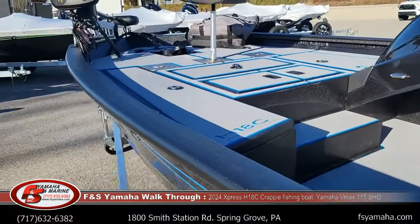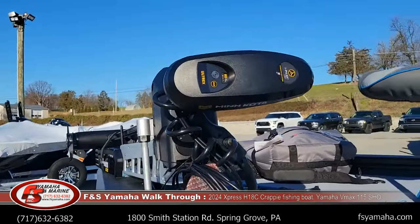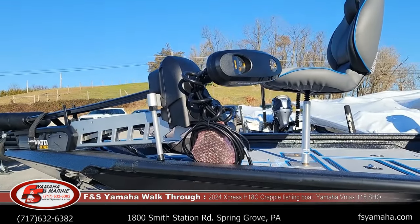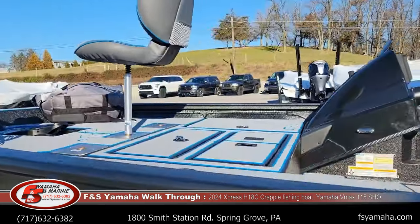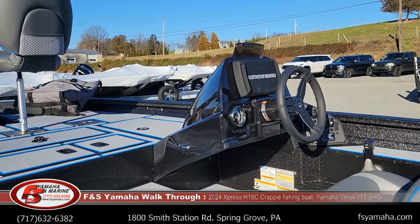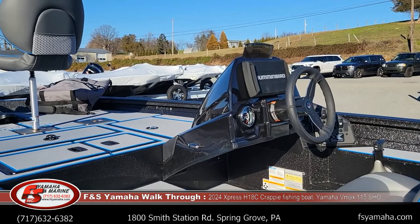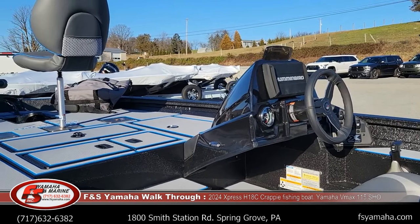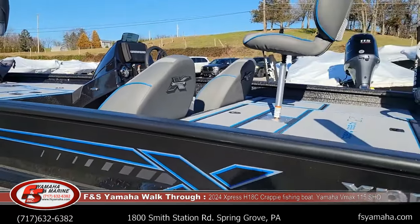We upgraded to a Minn Kota Ultrex 80-pound 24-volt iPilot trolling motor. These don't come standard, but most of our boats I get upgraded to either a Minn Kota or Garmin — we can swap out to a Garmin too, whatever you'd like. Also in the console, we upgraded to a Humminbird Helix 9 MSI fish finder. The standard is a Helix 5, but we can change up to a Garmin or a bigger Humminbird unit — whatever you would like.